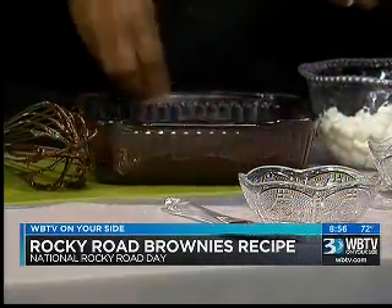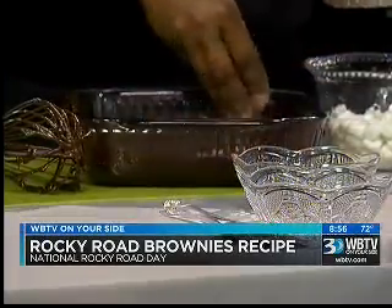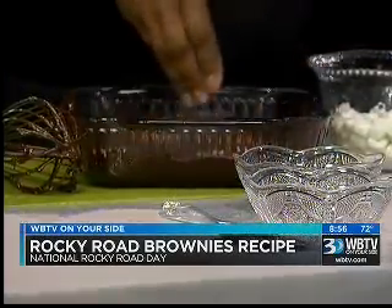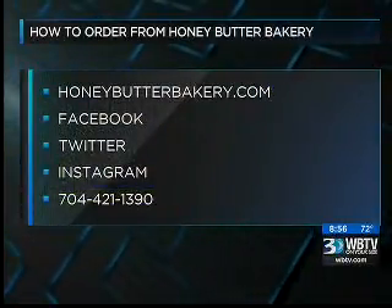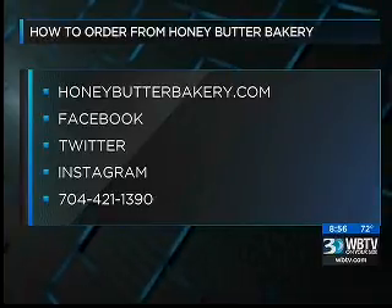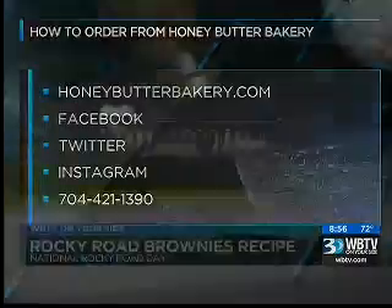We've got some chocolate chips. If you want the Rocky Road brownies we made tonight or any other desserts, contact Honey Butter Bakery. Brandi caters for weddings, birthdays, and special events. The website is HoneyButterBakery.com. You can find them on Facebook, Twitter, and Instagram. The number to call is 704-421-1390.